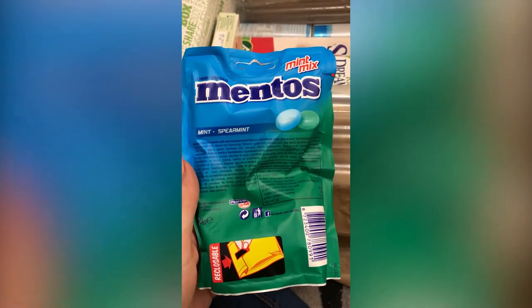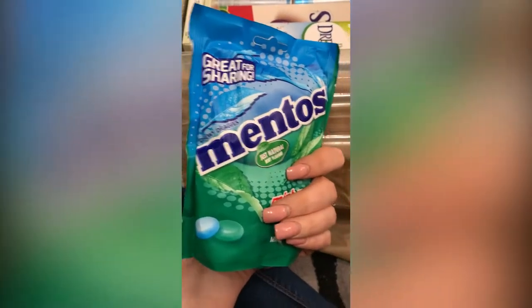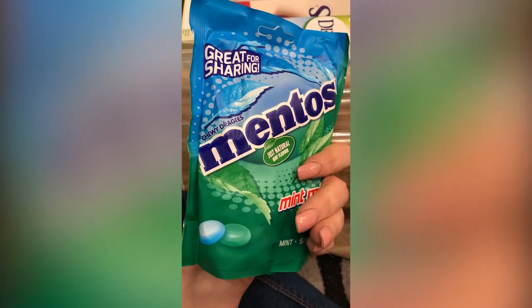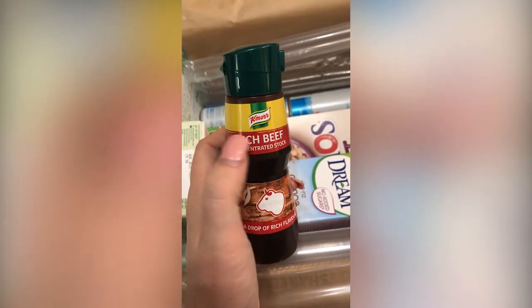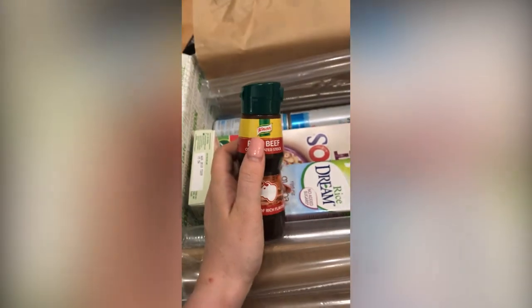Mentos — I can't remember the last time I had a Mentos, it's been years and years. But yeah always handy to have. Oh I like this — concentrated stock. We always use the Knorr stock pots. I do a recipe with Knorr stock pots for a sin-free gravy and it is really really nice, so yeah that'll come in handy for that.